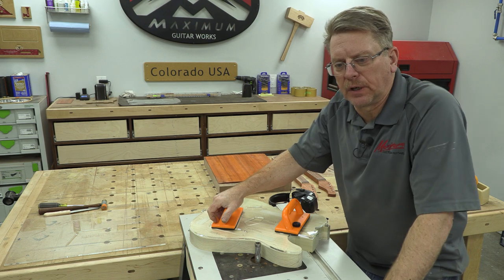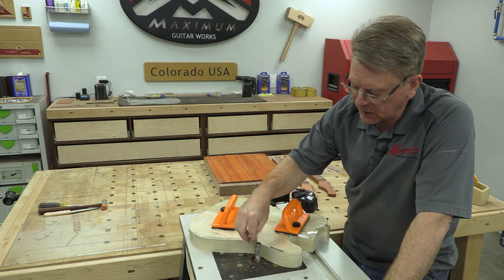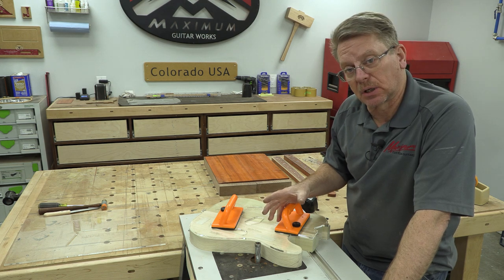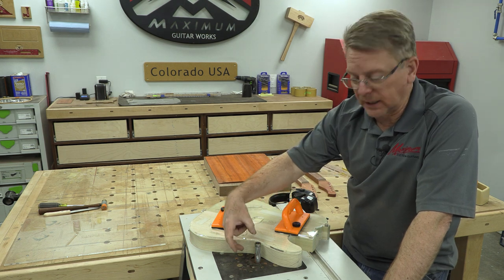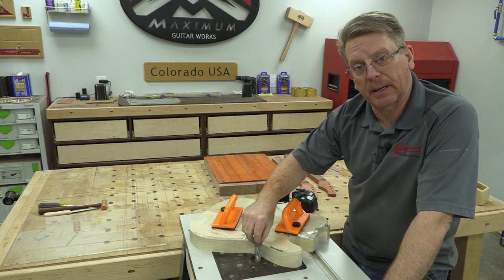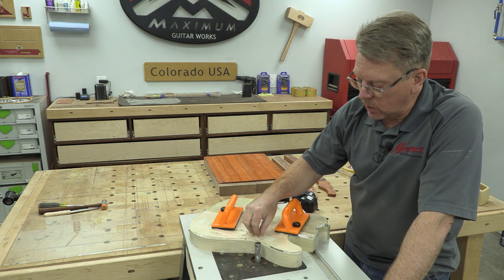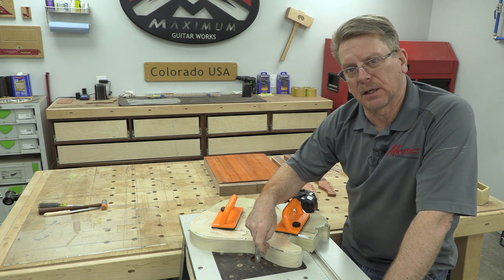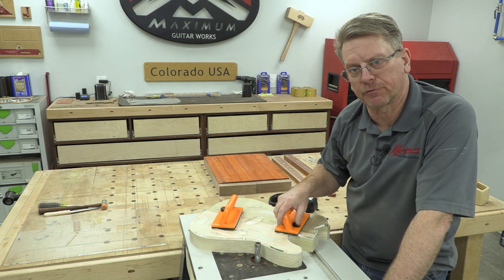In one of my other videos, somebody recommended that for my new template system I need a top-bearing bit — specifically the Infinity bit — and I did buy it and I really like it. It seems to cut well with no issues. You need at least a two-inch-high top-bearing bit — one-and-three-quarter minimum — to utilize this template system correctly. I've got it positioned where the blade is just barely getting all of the wood, leaving about half of the top bearing on the template, which is more than enough for stability.